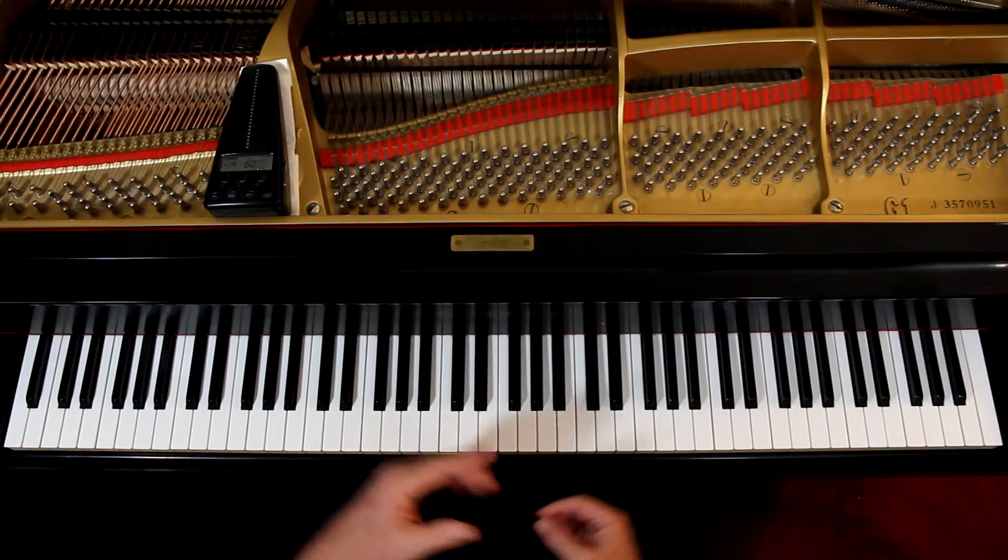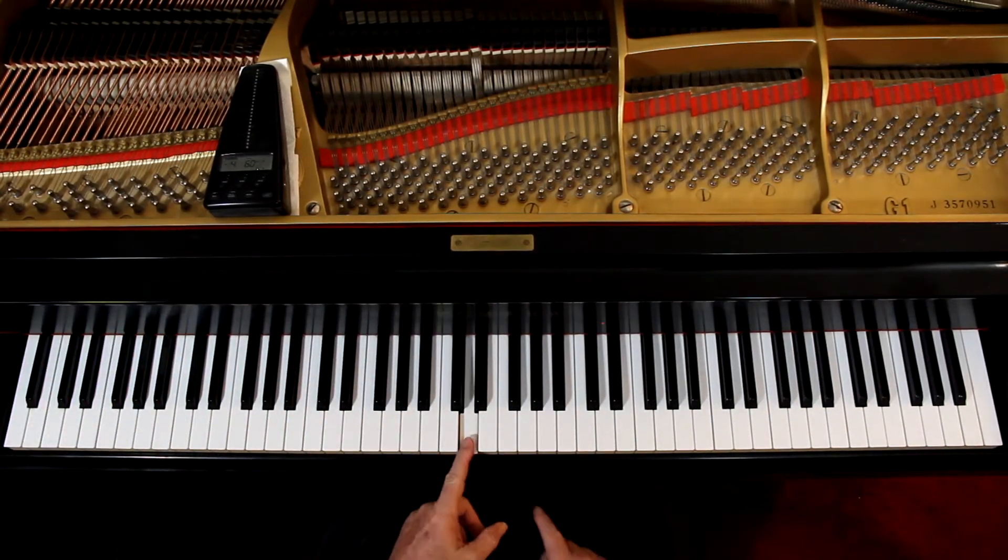This video covers the arpeggio for the D minor chord. The key of D minor — D minor is the relative minor to F major, so it's got one flat. The arpeggio, the chord is the one chord in D minor. It's a D, an F, and an A.